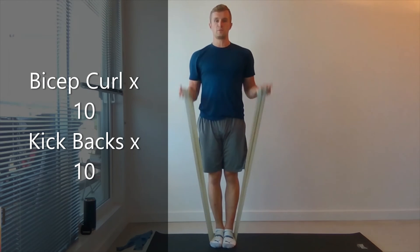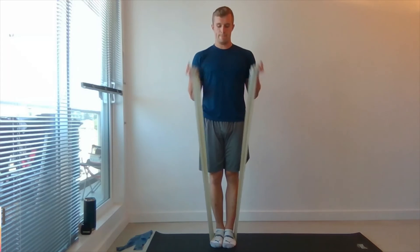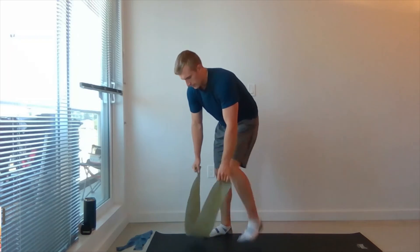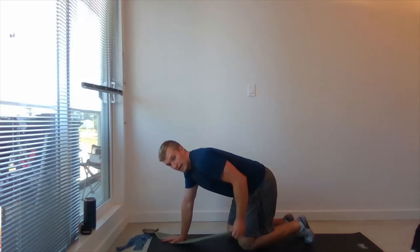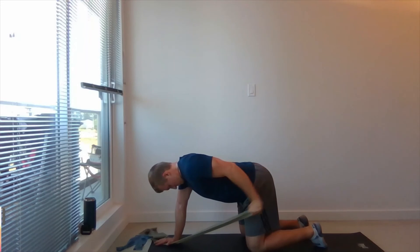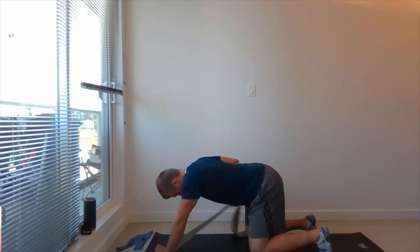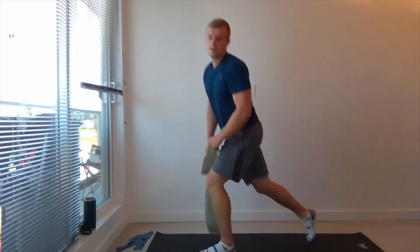Bicep curl, full range of motion, rotate it through. And 10. Going to go left arm first, going down into four-point, other hand stabilizing the band, and you're going to kick back. 10. Good job. Switch sides, really squeeze that arm. 10. Good job. 15 second rest.